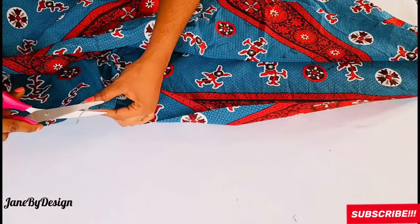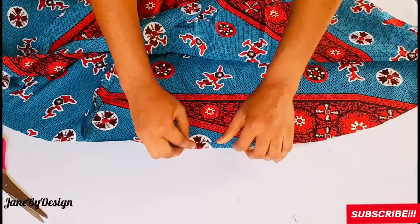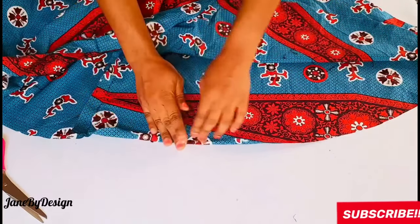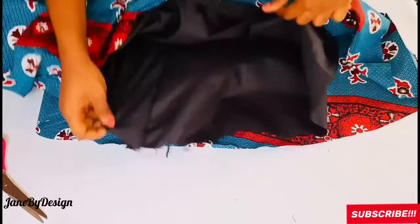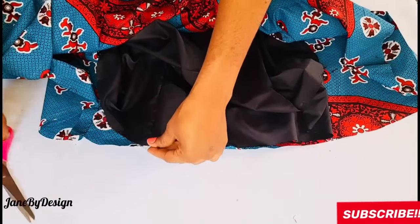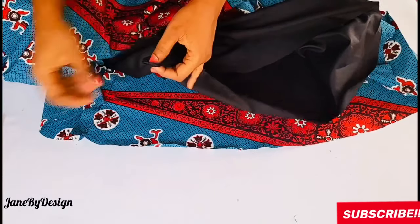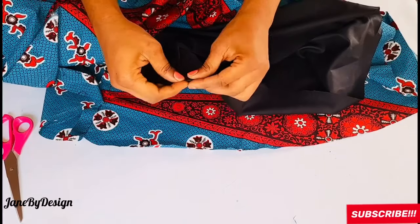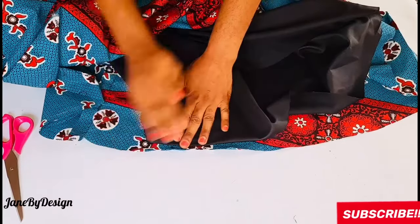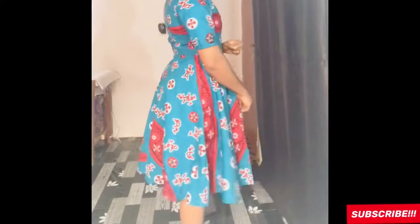Finally, hem the bottom of the dress and the lining by one inch, and we're done! Thank you so much for watching. If you enjoyed this video, please give it a thumbs up, like, subscribe, and recommend it to your friends. Have a lovely day, and always remember to stay positive!